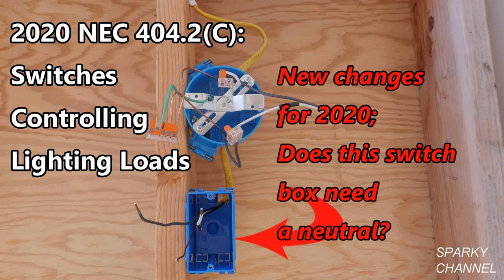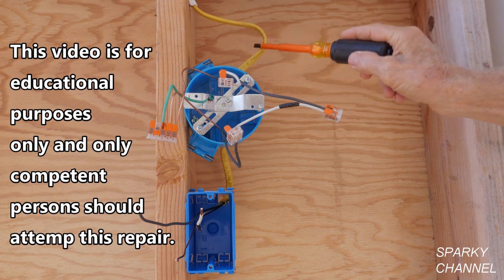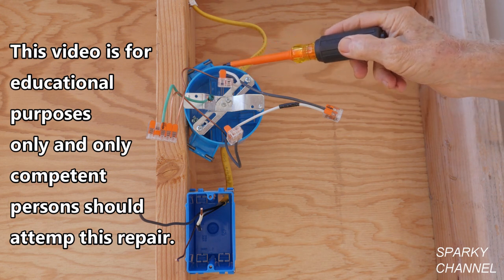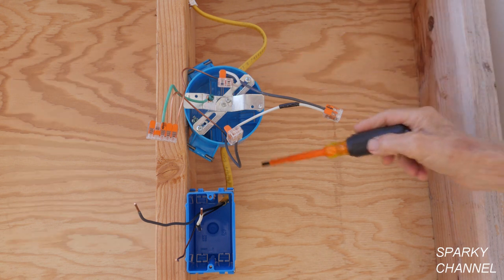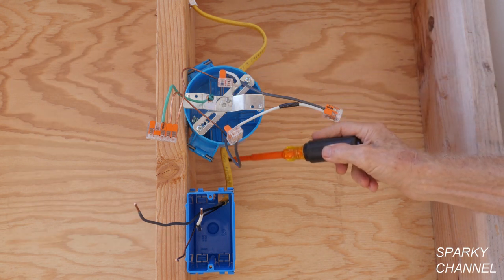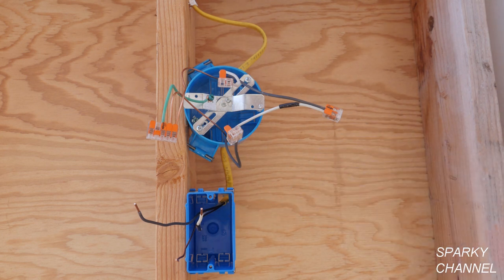This is Bill for Sparky Channel. Today I'd like to discuss when you must have a neutral in a switch box and when you might not need a neutral in a switch box per 2020 NEC article 404.2C, which does have code changes for 2020. What I have going on here is I have the power coming in to the light box where the light goes, and then we have a 12/2 with ground Romex cable going to the switch box. That's our basic setup.